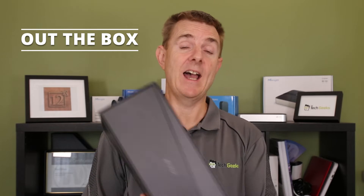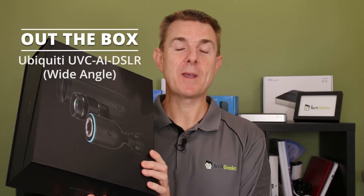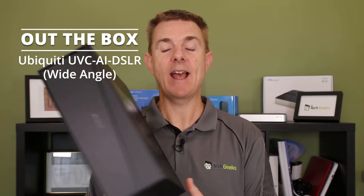Hi and welcome to this edition of Out the Box. My name is Paul. Today we're going to have a look at what is in this box. This is a Ubiquiti camera - the AI DSLR.